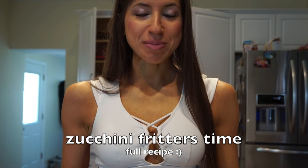Hey guys, so today I want to show you how to make zucchini fritters. They're very simple to make, there's only a few ingredients, and you can top them with sour cream, cheese, ketchup, anything that you prefer.